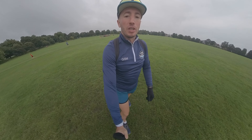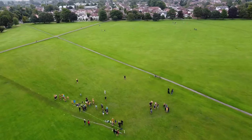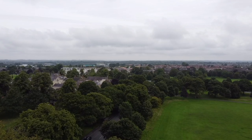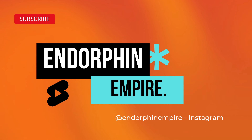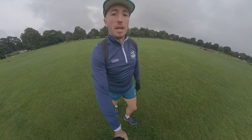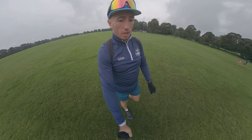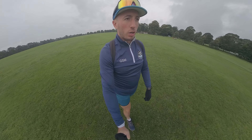Good morning and welcome to Harrogate's Park Run. Today I am in the centre of Harrogate in this nice big field. We are going to be doing the park run here. It is August so of course it's 10 degrees, wet and very very cold.